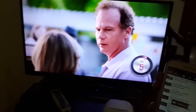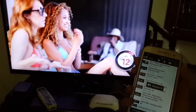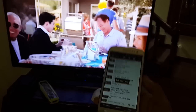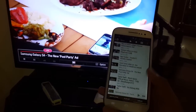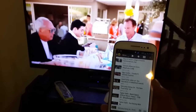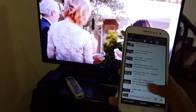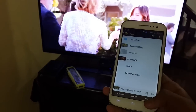You can also adjust the volume, as you can see. Now you can pause it and play it. You can also play music and photos — everything. Just go to the library.